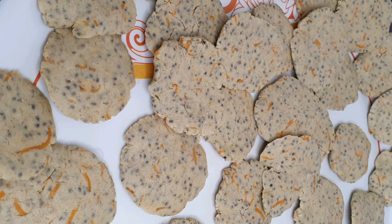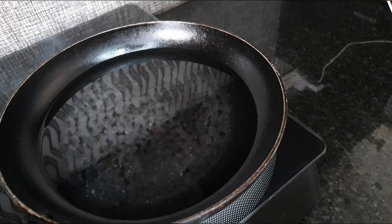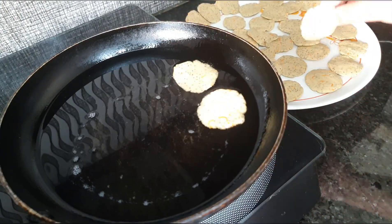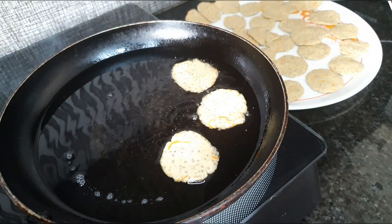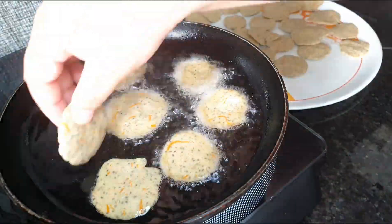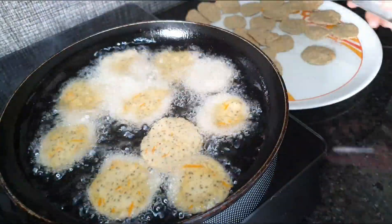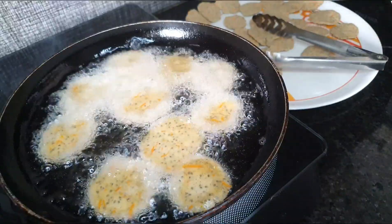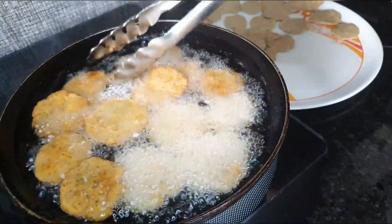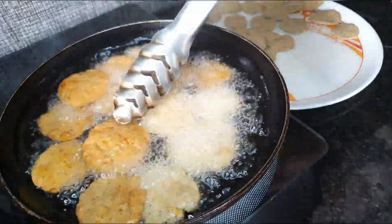I'm going to cook these by deep frying them in coconut oil — a healthy option. The frying might look a little intense, but trust me the cookies won't be oily or greasy, because we have used buckwheat flour which will not hold as much oil. This process makes the cookies crispy on the outside and flavorful and soft on the inside. You can also bake these in an oven or cook them like paratha with a little bit of oil at a time.